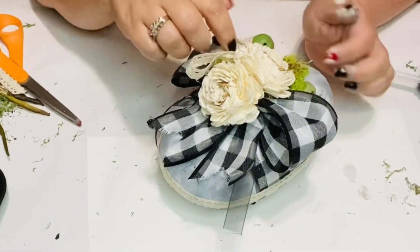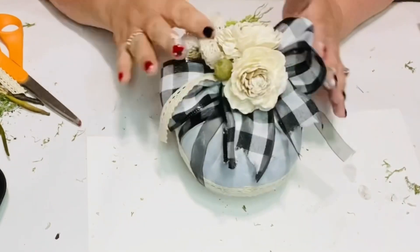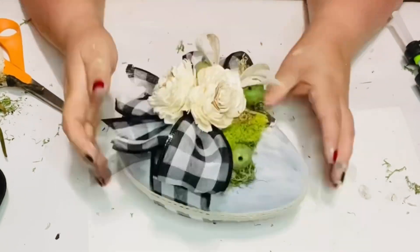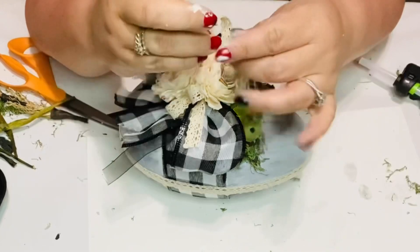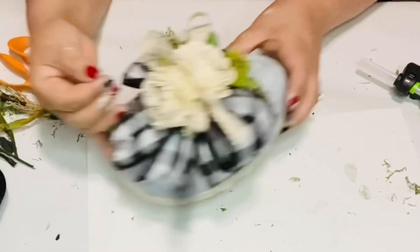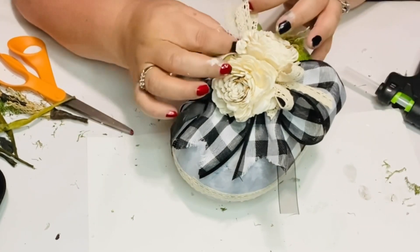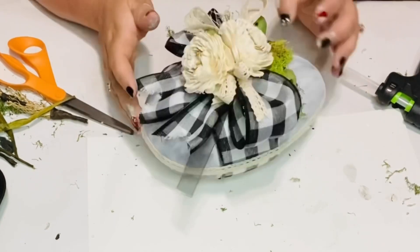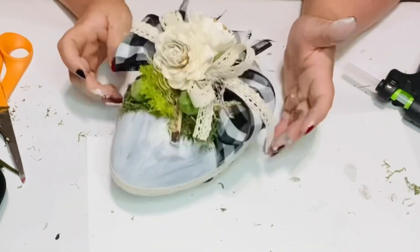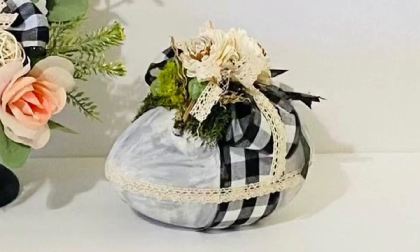There's my bow I added, right to the side of those flowers on one side. And there's my egg — I'm so happy with it. I also added some netting — you get it with your onions; I save everything — and I added a little piece to one side just to give it kind of a whimsical look. I don't even know what to call it, but it's so beautiful and I absolutely love the way it turned out.